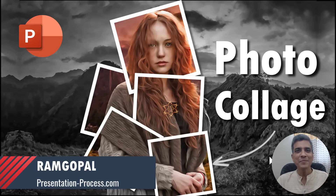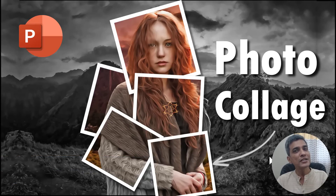I am Ram Gopal from presentationprocess.com. We share creative PowerPoint ideas to help professionals like you create engaging presentations.